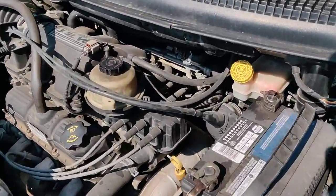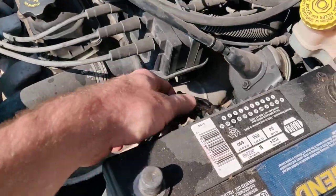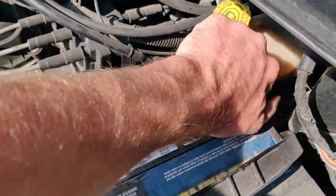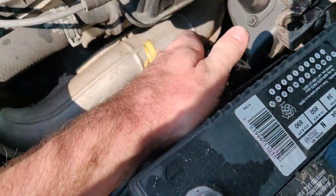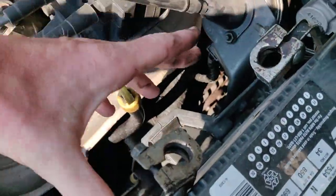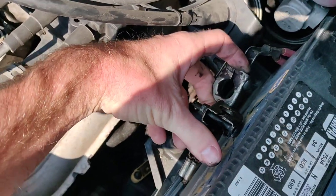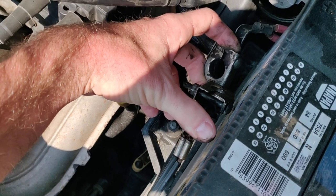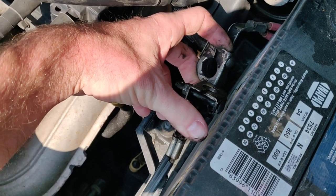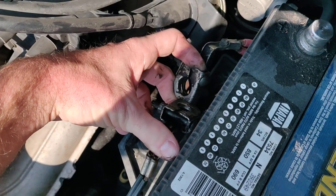All you need to do is go to the battery, loosen the cables and disconnect them, pulling off the negative and then the positive. Then you get these two cables and touch them together, making sure they make good contact. If they're dirty you might need to clean them. Hold them together for about 30 seconds to a minute.